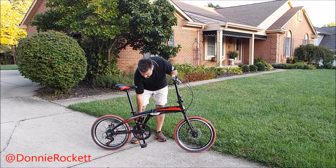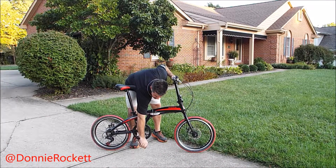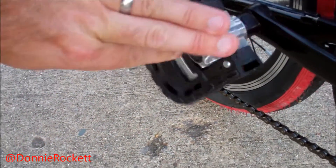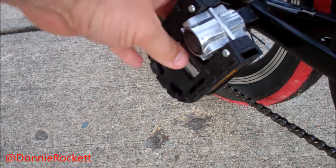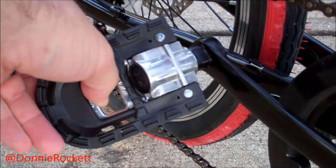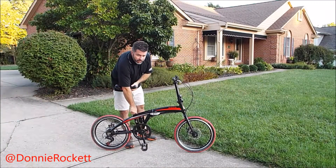Go ahead and drop down both the pedals, put the little levers inside the pedals. Then go ahead and lower your seat.